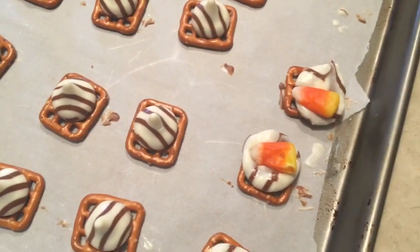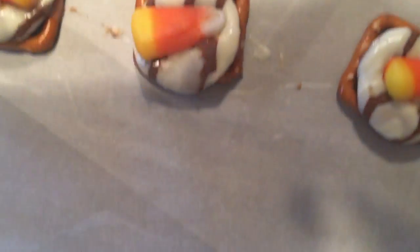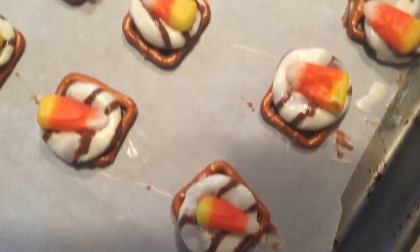If you do not like candy corn, you do not have to do this. And now they are completely finished. Once they are done, pop them in the fridge for ten minutes and they are done.